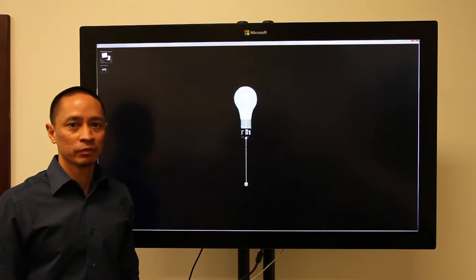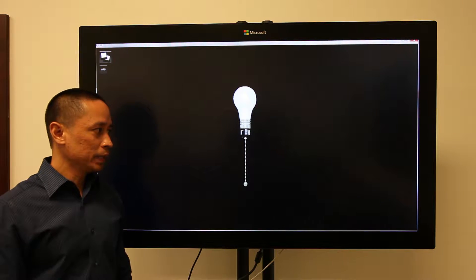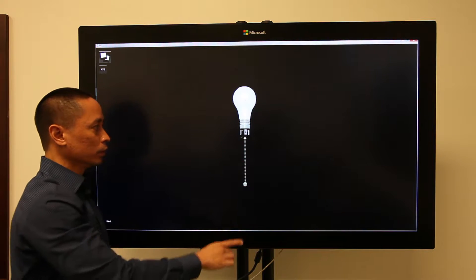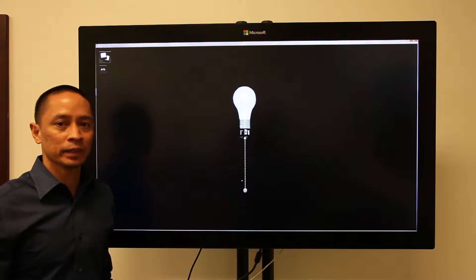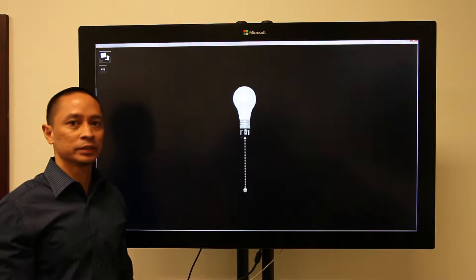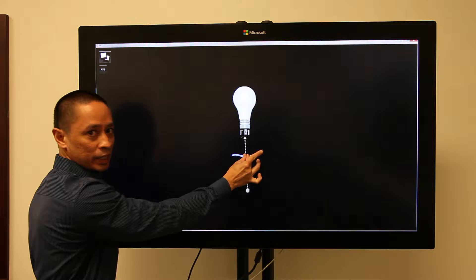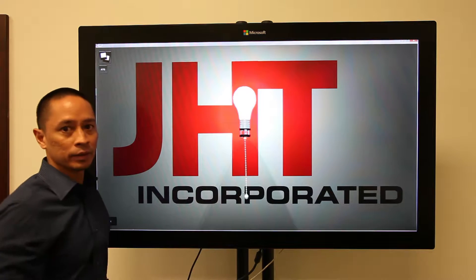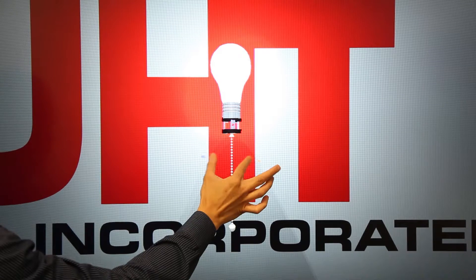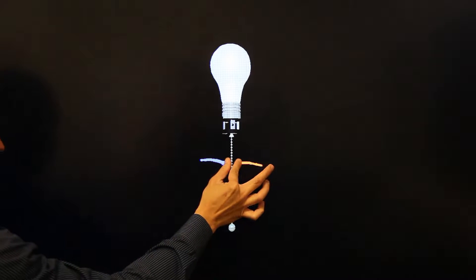Here's an example of a light bulb rendered in 3D. Typically, the limitations of current touchscreen technology only allow users to tap or swipe on the chain to activate the light bulb. However, with Proximity's library of advanced gestures, we're able to simulate the pinching of the chain and pulling down on it to turn it on. We call this the pinch and pull gesture — you pinch the chain and pull down to activate the action.